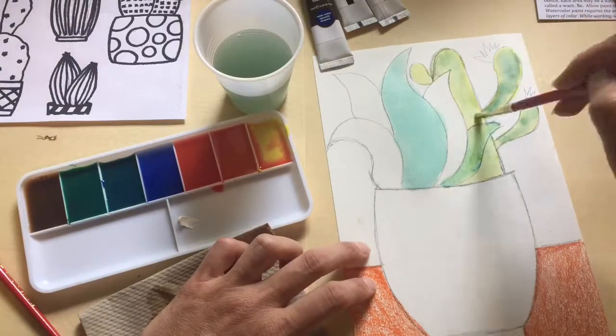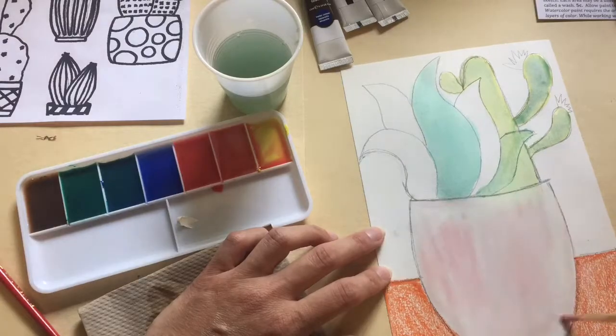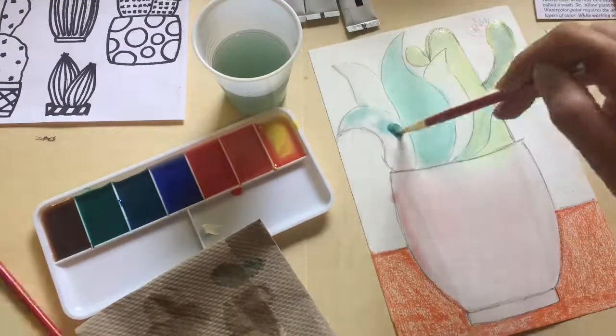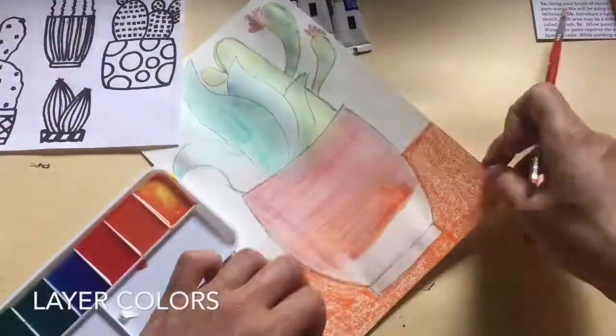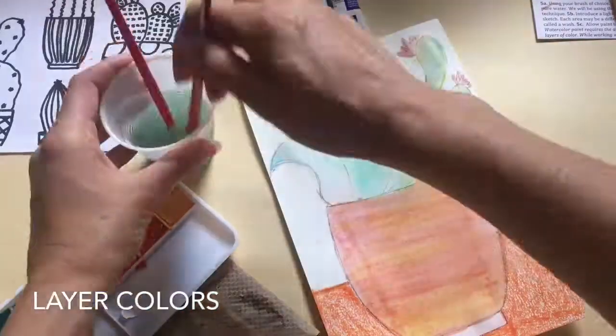Step 5C. Allow the first layer of paint to dry. Pro tip: with watercolor paint, it requires the artist to paint many layers of color. While working with watercolor paint, you must let the paint do what it wants — that is the glory and also the challenge of watercolor paint. Overblending the colors will result in a muddy appearance. Remember to be patient.